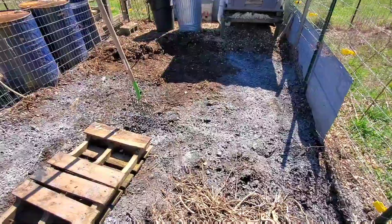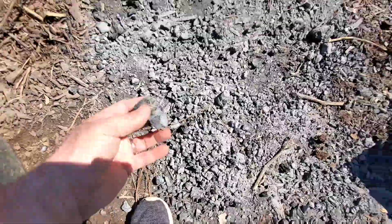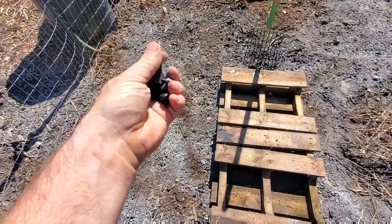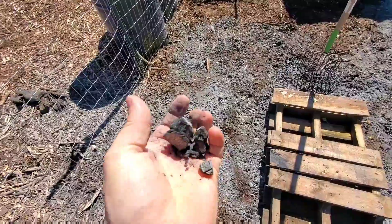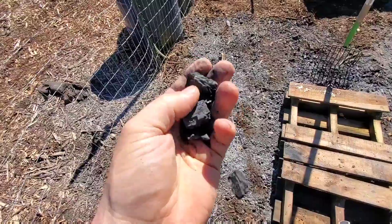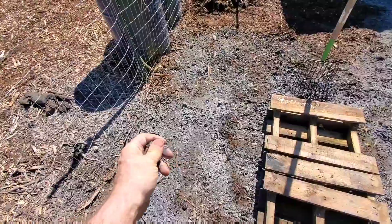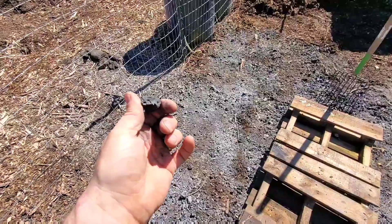I'm putting down charcoal or biochar. I'll show you a bigger piece here — this is what we made, and you can look at our previous video to see how it's made. This just crumbles down and it's extremely light. Microbes will go into the tiny microscopic pores of this biochar and live in there, and so it's an incredible amendment for your garden and the soil.